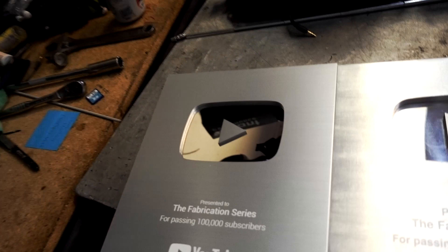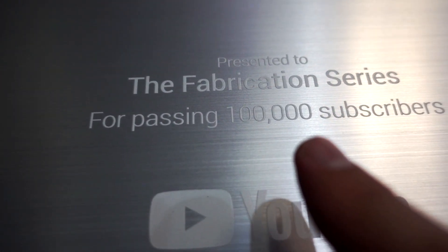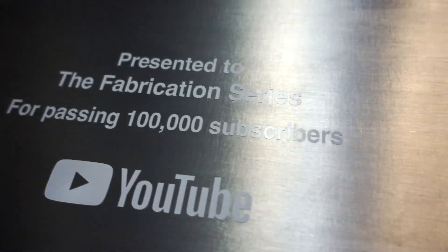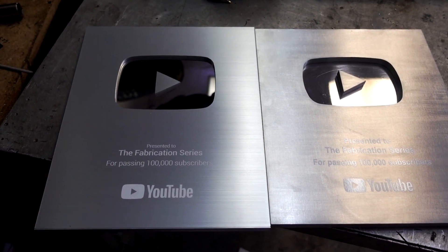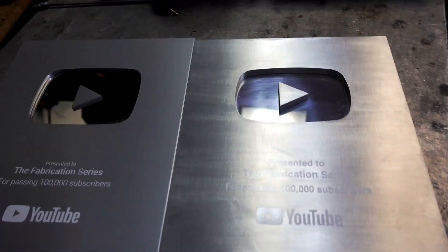By the way, check this out — here are two YouTube plaques for Justin's channel, The Fabrication Series, 100,000 subscribers. Which one is real and which one did he make? That's how good he is — the one he made himself is pretty impressive.